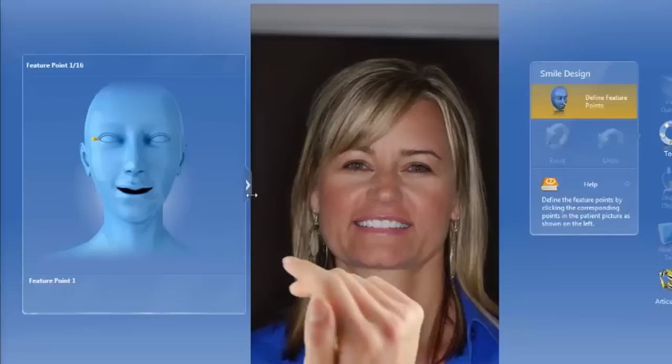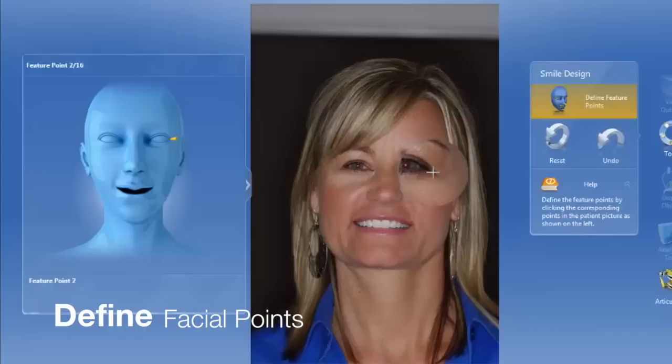We're going to use the new smile design feature to make some prepless veneers for a patient of mine. The first thing we do is take a two-dimensional image of them in a nice smile picture.